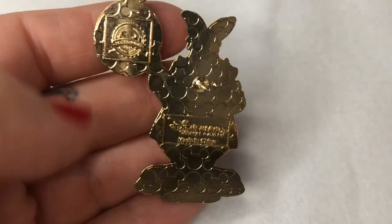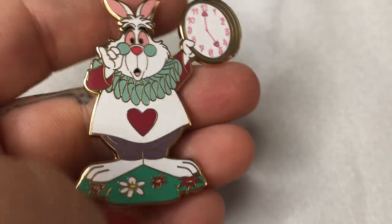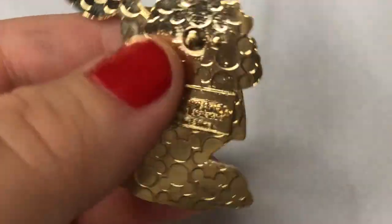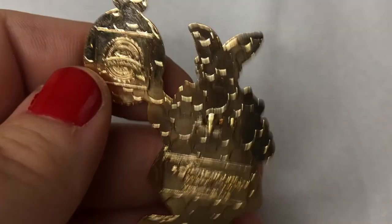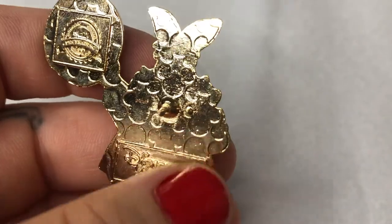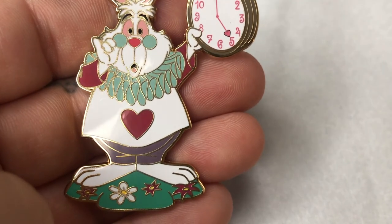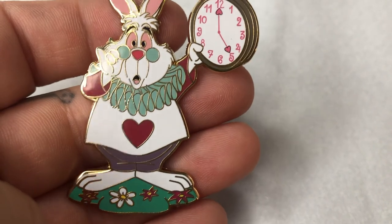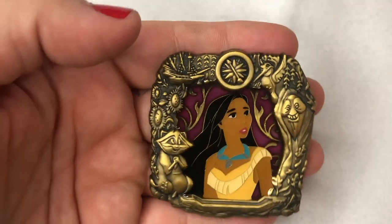It does say Disneyland Paris, but when I saw some other versions of this pin the pants were a different color and certain details were not in the same spot. So I think that would mean it's actually a counterfeit and not a scrapper. I believe a scrapper means it was made in the same factory but just didn't meet their standards — some things are wrong with it. So it could potentially be a scrapper. Still love this pin — he's late, he's late!